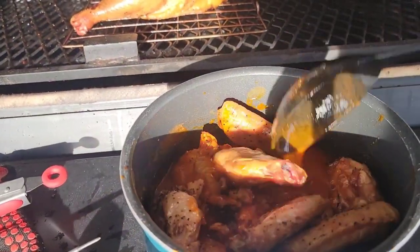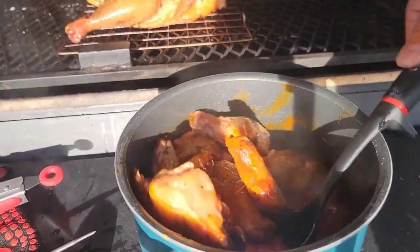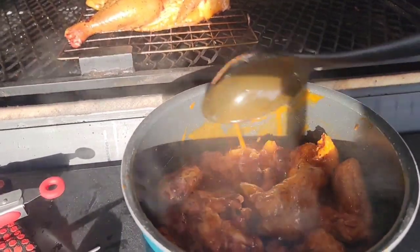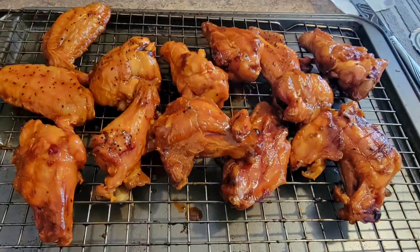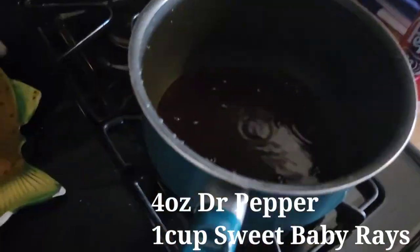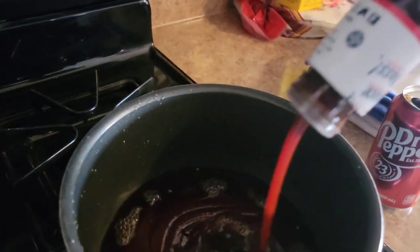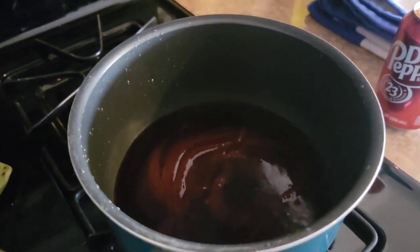There you go — buffalo hot wings right there. For the other wings we're gonna do a little bit of Dr. Pepper and some Sweet Baby Ray's, thinned down with soda. We'll get those wings in there in a minute.